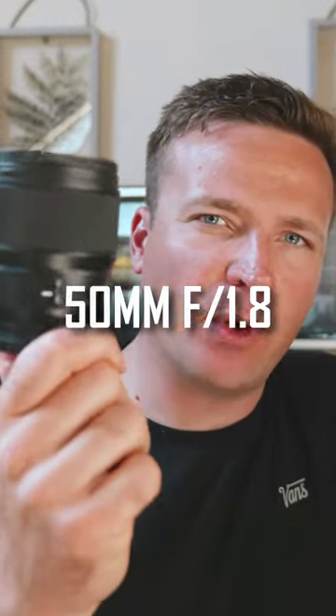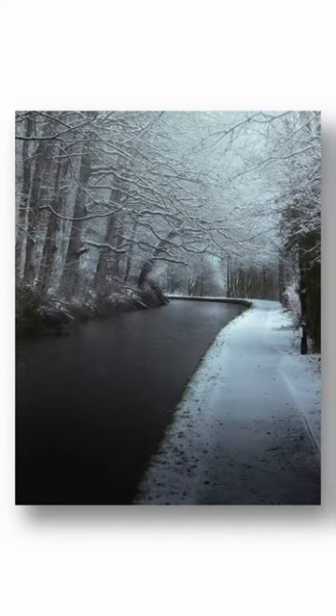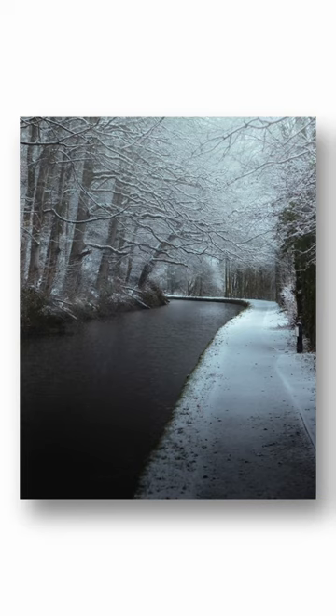This is the 50mm f1.8, one of the most popular lenses out there. Now, if you've been into photography for any sort of amount of time, you'll know that this is one of the most popular lenses out there, not only because it can take beautiful images, but because it's usually really affordable as well.